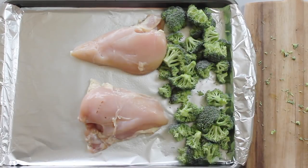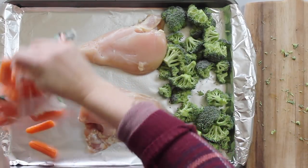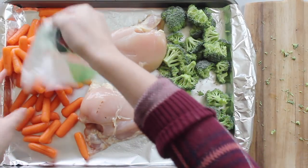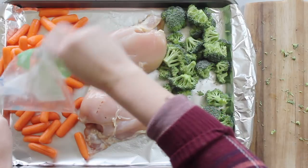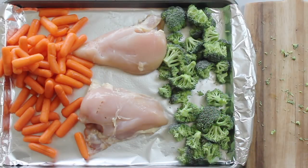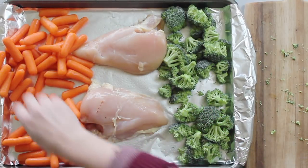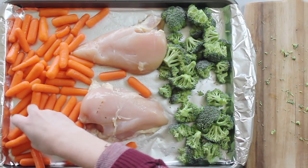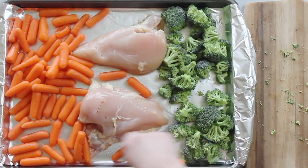Next I'm just going to take a bag of carrots and dump it on. You can use whatever carrots you'd like — if you want to peel and chop them, that's great — but I love to make my meal prepping super fast and easy. Then just spread them all out; they can go in between the chicken. You want all the carrots at least touching a little bit of the foil.